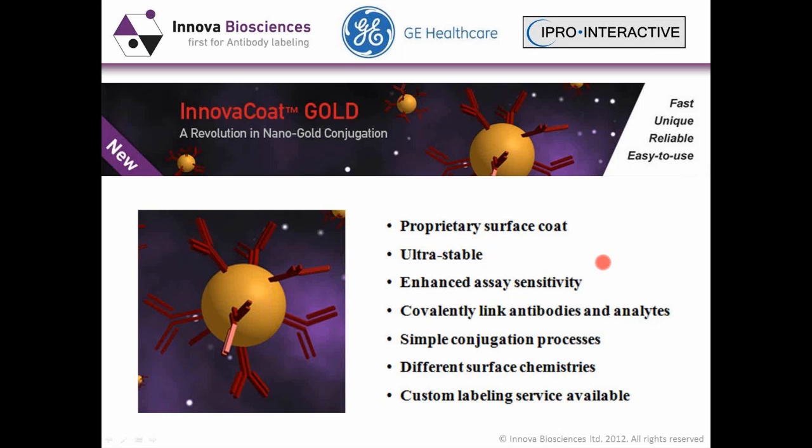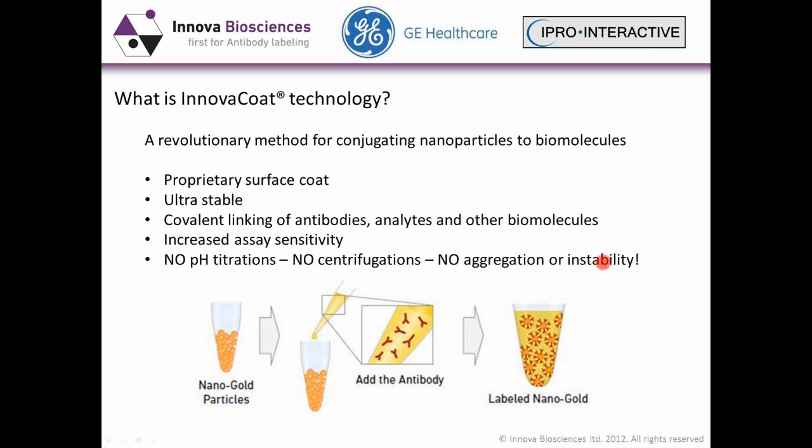The principle is based on the same as Lightning Link. With this very easy-to-use method, you simply add your antibody to the lyophilized particles, incubate, and it's ready to use. There's 100% recovery. The reaction is optimized so that you vary the amount of antibody you add, and the efficiency ensures there is none or very minimal unbound material remaining.